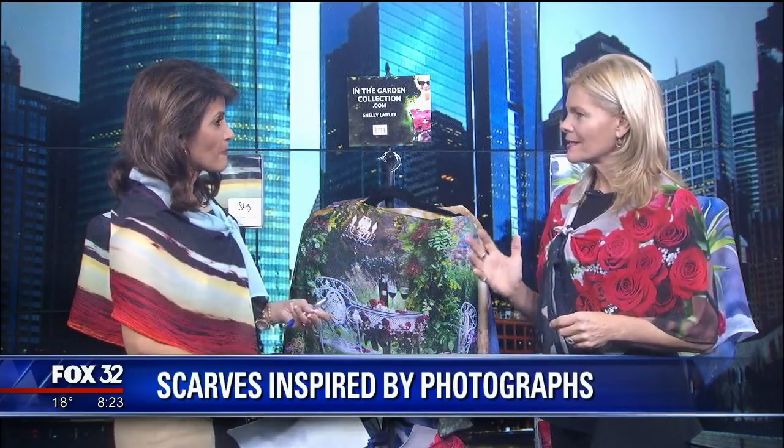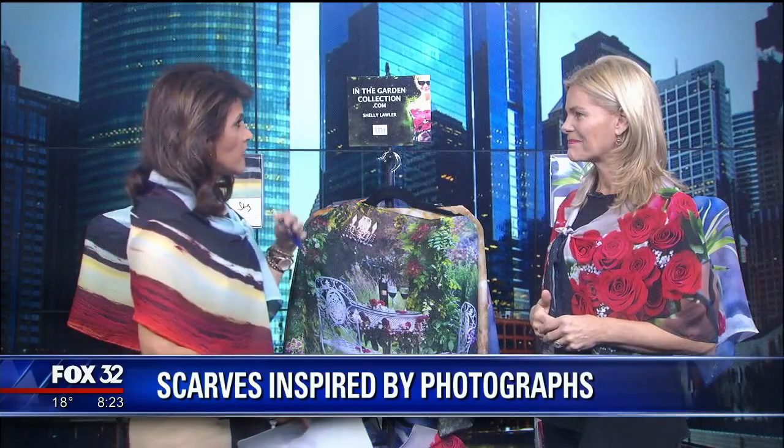One of Shelley's customers told her, 'Your work is so beautiful, they would make great women's scarves.' She thought it would be fantastic to drape women in the beauty of nature and the seasons in the garden, and women are loving them.